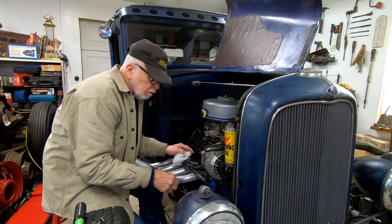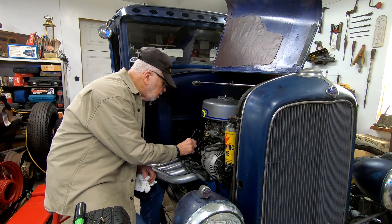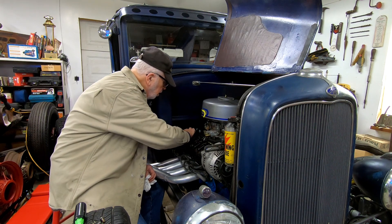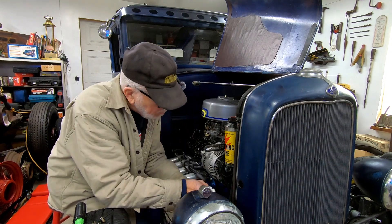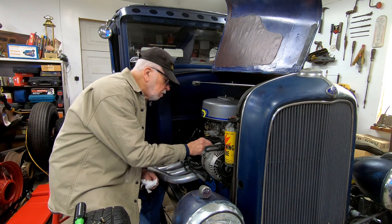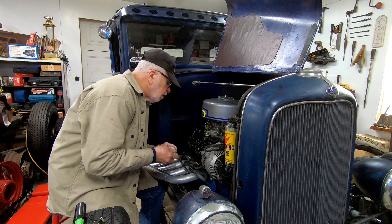I'm gonna have to crank the engine over a little bit to check that one — one, two, three of them. They all have a little bit of rocking motion to them, but this one here slaps a lot more.